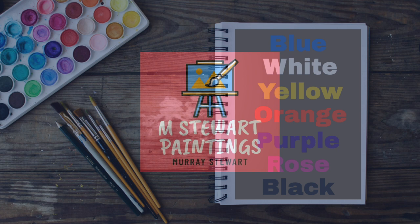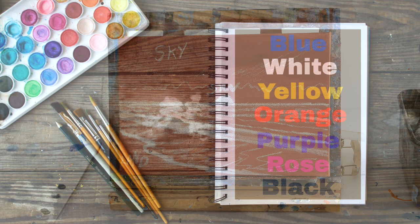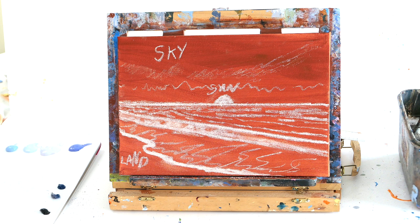The colours you'll need for today's painting tutorial are blue, white, yellow, orange, purple, black, and a colour called rose — which is basically pink, a purply red tone. So purple, a little bit of blue, a little bit of red and lots of white, and you'll get a nice pinky tone.